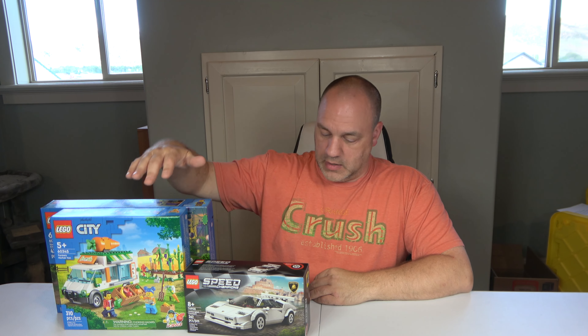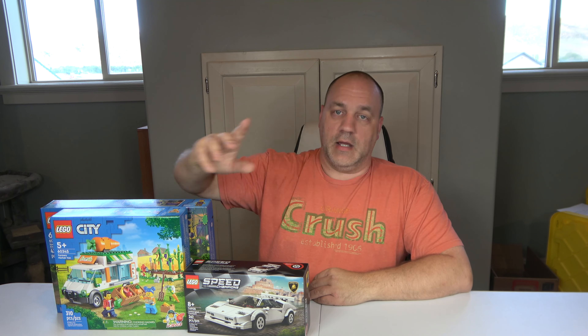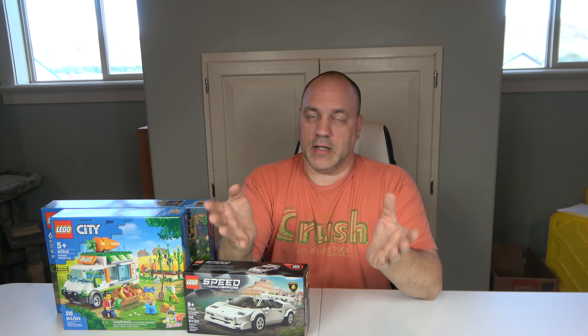Anyway, this is the Lego haul today. It is a total of 1,005 pieces, seven minifigures, and I spent $119.91 on all three sets without tax. All three of these will be in the city. I won't be able to do videos every day just yet — I'm not ready for that.